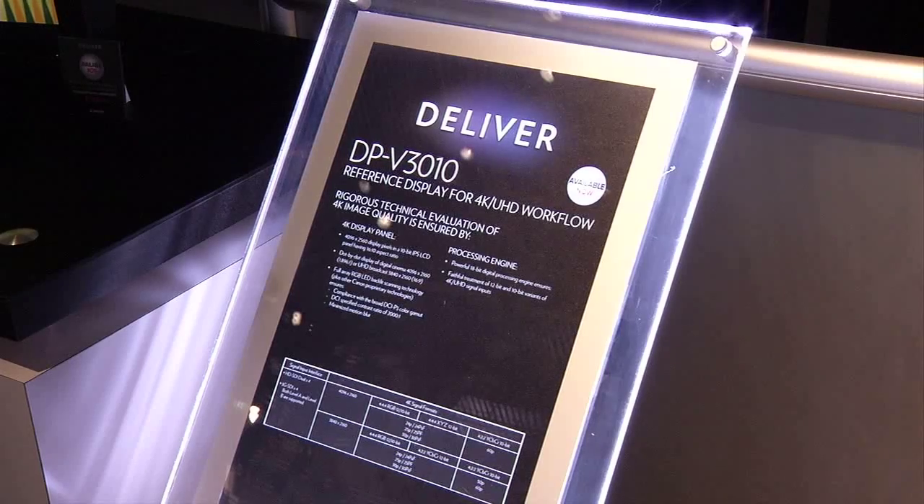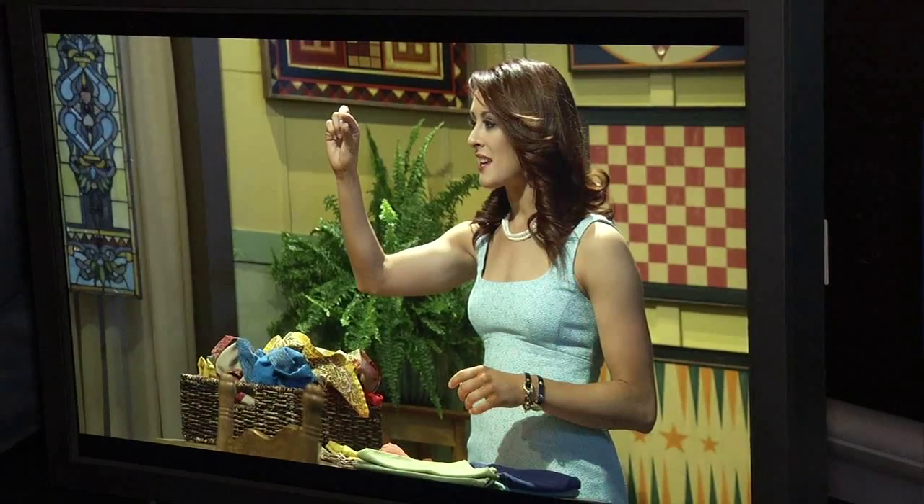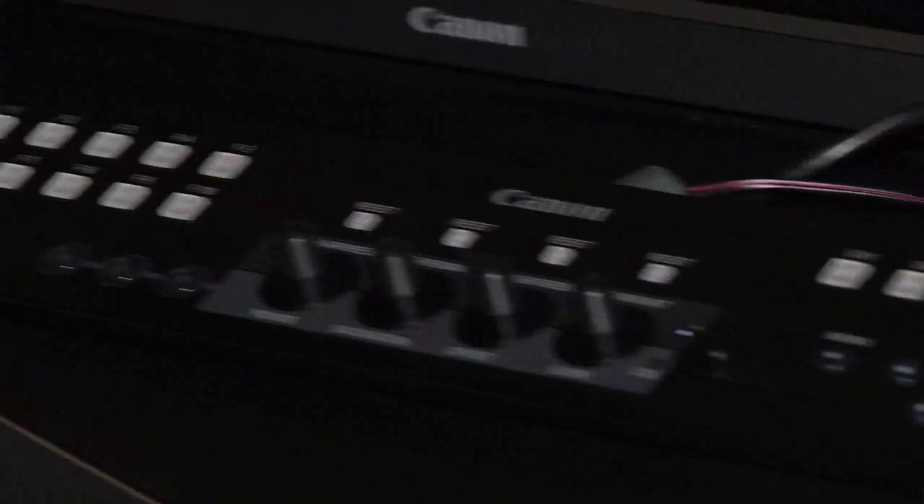Now finally we have a new reference monitor here, a 4K reference monitor which is used for grading content, making sure that it looks proper for distribution. Actually this is the first time at the show that we're able to show the unit that's shipping into the market — we just started shipping it. This is a 30-inch LCD with image plane switching on it.